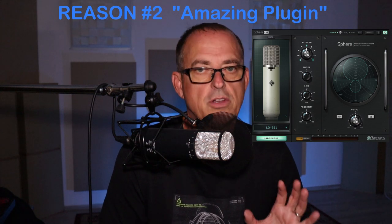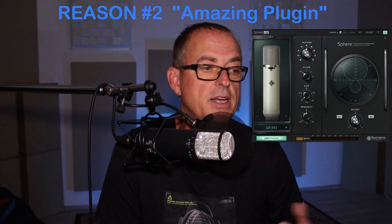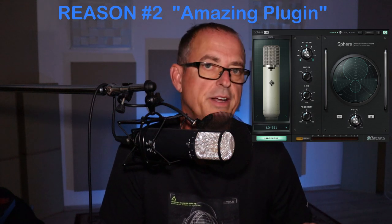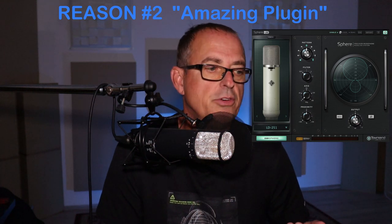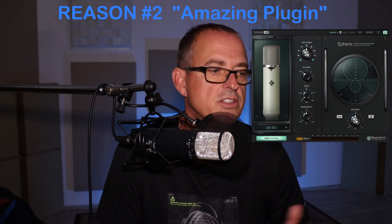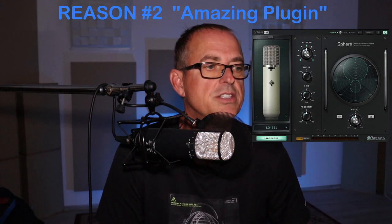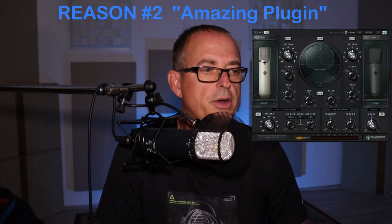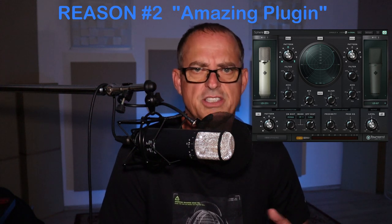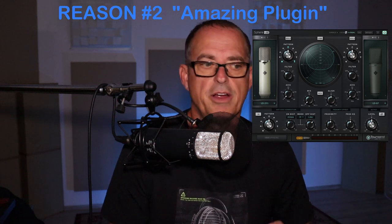Proximity effect is how close or far I am from the microphone. Some cool applications for voice artists, for example, would be creating something very intimate — maybe a voiceover where you're whispering or talking and you want a lot of impact. You could create the proximity effect of being closer to the microphone than you actually are. Another very cool and powerful feature is the dual mode, which allows you to blend the flavors of two different mic models — essentially creating your own microphone sound by mixing two different microphones together.